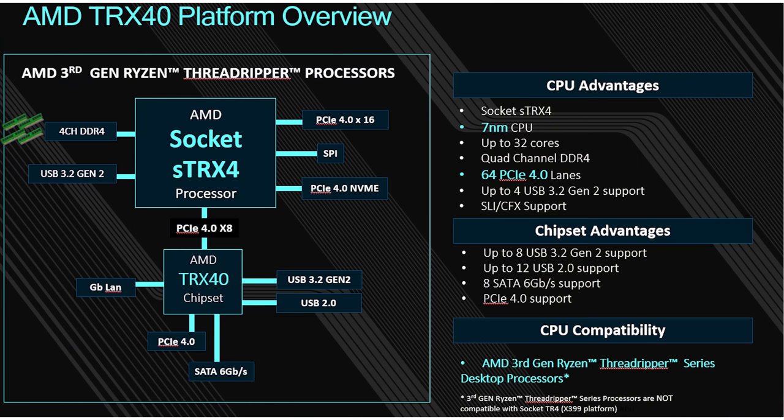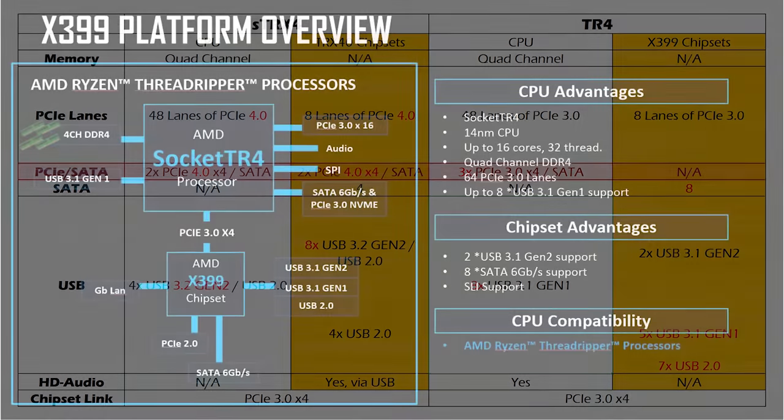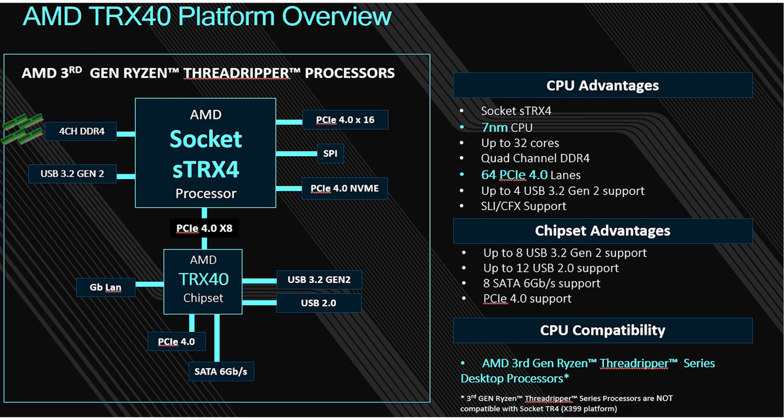There is a little change when it comes to the NVMe side of things. On X399 you had the CPU side supporting three PCIe Gen 4 x4 lanes and none from the chipset itself. But this time around they've gone with two PCIe 4.0 x4 from the CPU, and then two more from the chipset itself. So you do get an extra four lanes for NVMe this time around with TRX40.